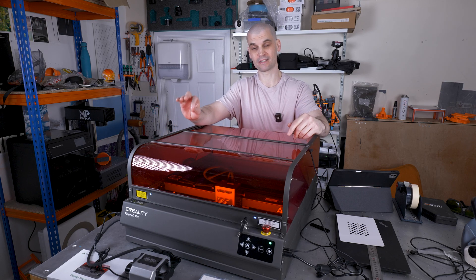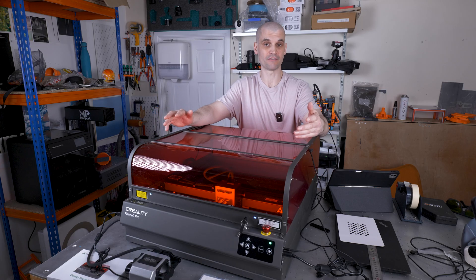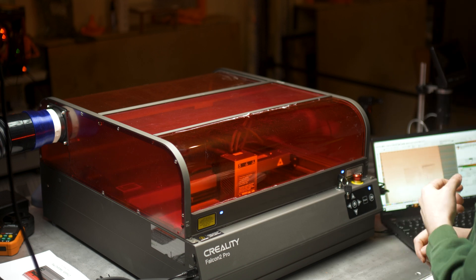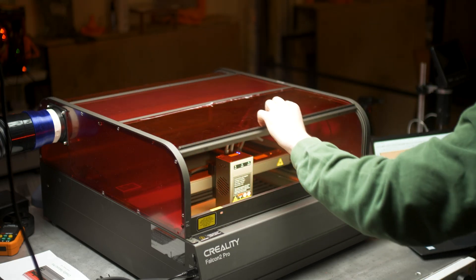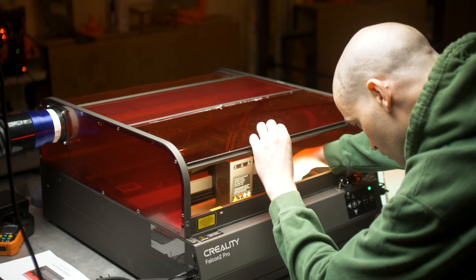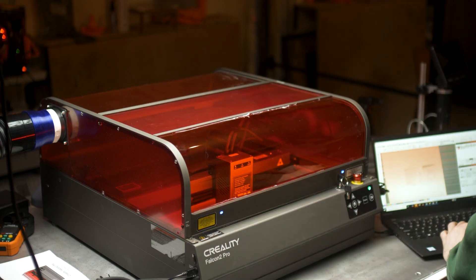With framing, the magnetic kill switch does become a little bit tiresome. I've seen other people overriding it, but personally I would just get used to the workflow: lift the enclosure, move the piece, close it, frame it, and if needed lift it again to reposition. There's not much Creality can do here given it's a deliberate safety feature, which I feel is definitely more important than being able to frame a little bit quicker. Setting up jigs for batch jobs really helps avoid the need to frame repeatedly.